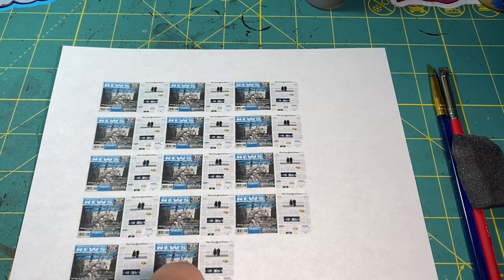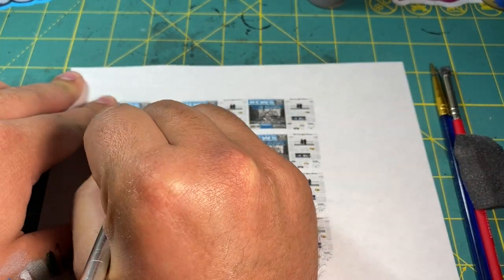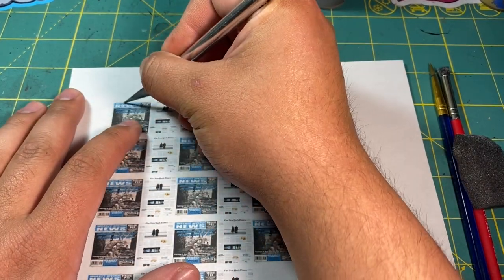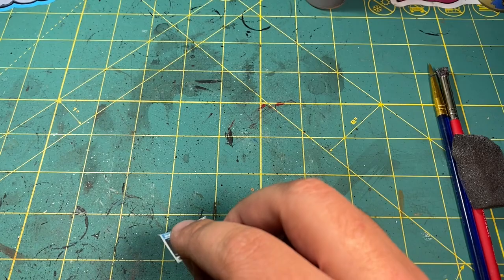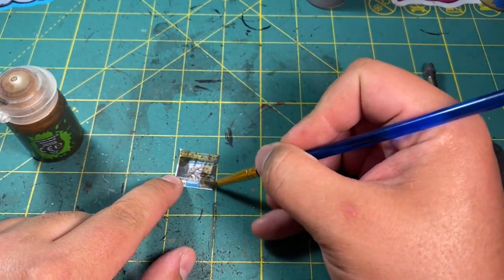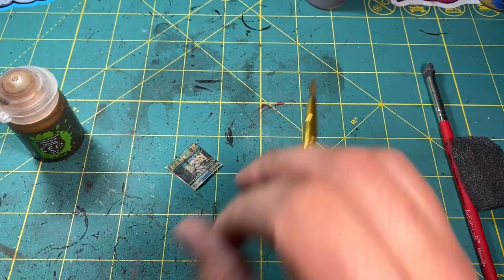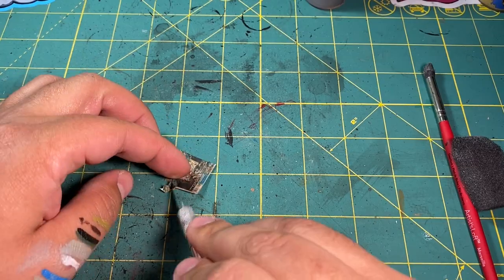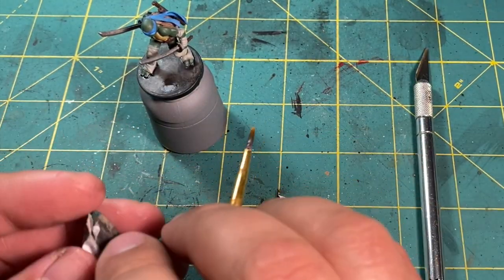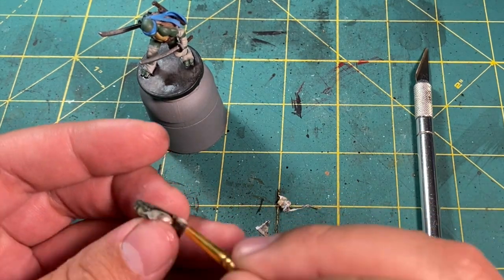Now for the trash. I Googled up some newspapers and shrunk them to scale — I didn't quite get them small enough, but I decided that if I tore them they would still look like trash no matter what. So I went with it and applied some Seraphim Sepia to the paper and let that dry. That's just Citadel's name for a sepia wash. I then applied some glue to it and crumpled it up in my hand like paper mache, then finally applied some white glue to where I wanted it and stuck it down.